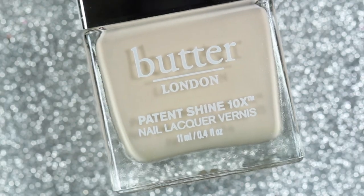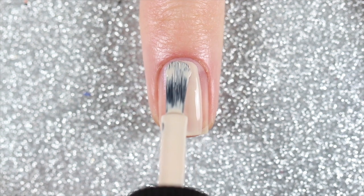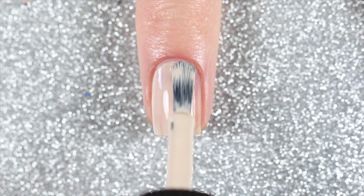On my other two nails — my index and middle nails — I'll paint two coats of Steady On, which is a nude cream from the set, as my base for the daisy design.